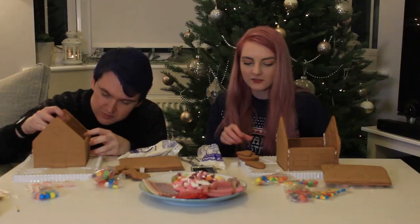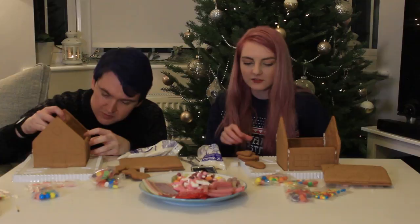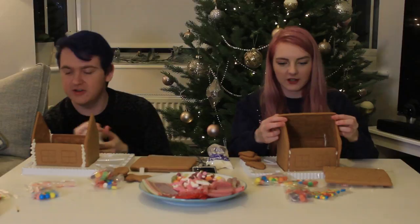Once I got the hang of it, my house fell apart. This is not up to code — these little gingerbread people should not be allowed to live here. That's why they stand outside. I feel like I just have to hold this here for ten minutes now.